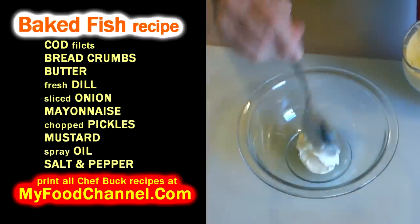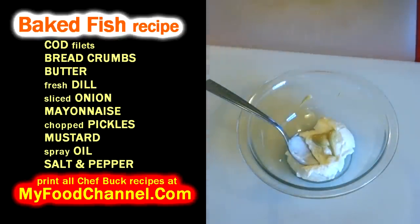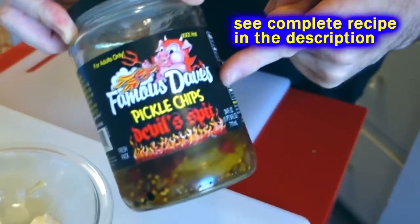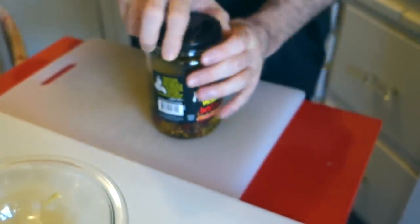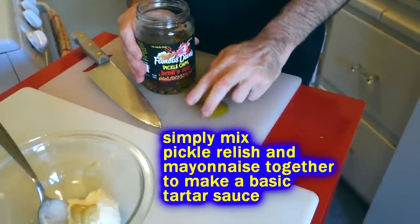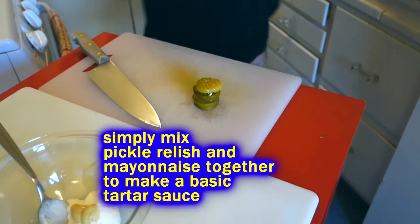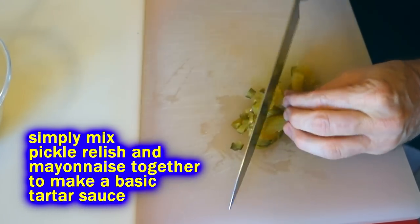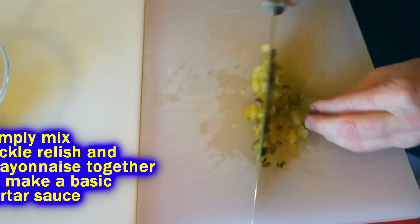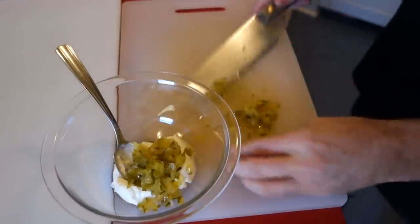I've just got a couple of fillets today so I'm not going to need a lot of tartar sauce. I got a little bit of mayonnaise and a sploosh of Dijon mustard. Now I'm going to add some pickles — camera girl got these Famous Dave's, and these things are hotter than hell. If you don't want to add pickles or relish, you could just put some fresh lemon juice and lemon zest in with your mayonnaise. But these chopped up pickles are going to add some nice heat and tang. I actually like my tartar sauce a little bit on the pickle-y, tart side.